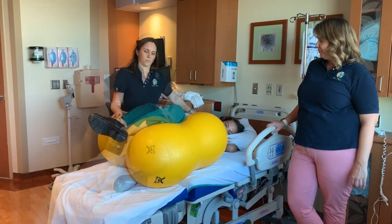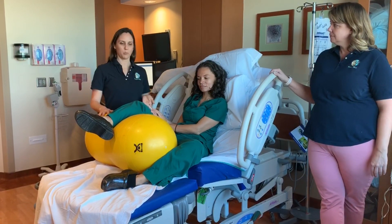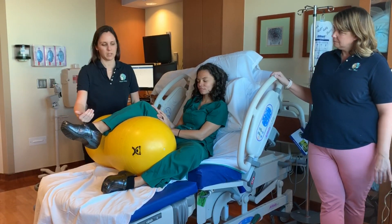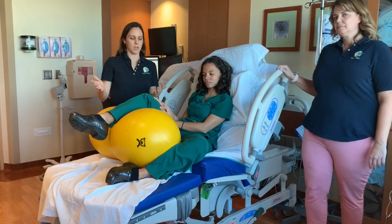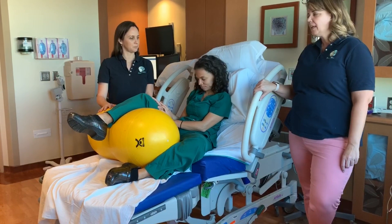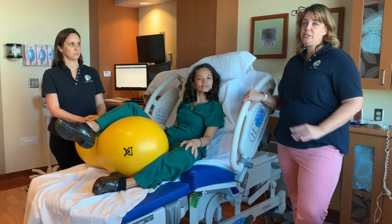This is another way we can use the peanut ball. Here we have Jessica sitting up in somewhat of a throne position where she's sitting upright in the bed. One leg is over the peanut ball and the other leg is bent at the knee. This keeps her pelvis open and gives her more space so she can labor in this way for as long as she's comfortable. Remember, whatever we do with one leg or one side of the body, we want to repeat on the other side.